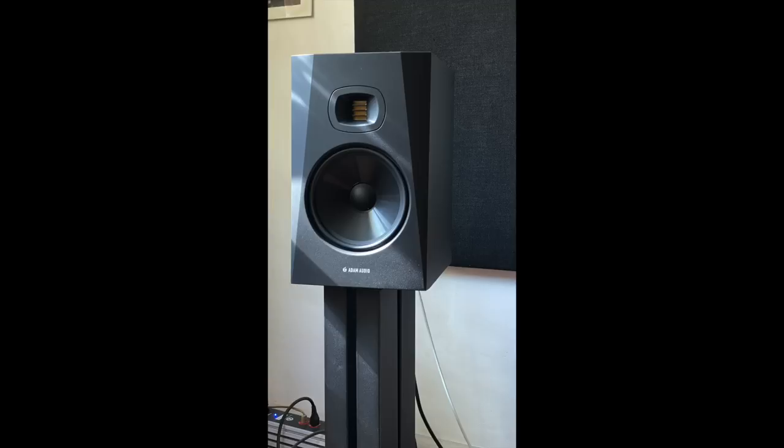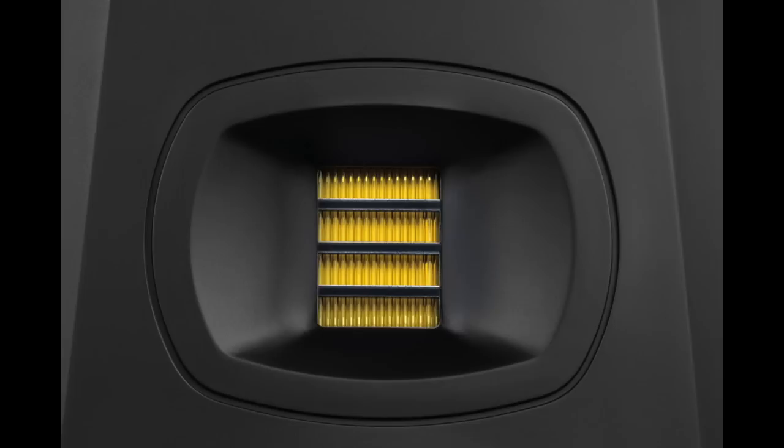One thing you have to understand right away about Adam Audio is that from day one their speakers have used air motion transformer tweeters, or as they call them, accelerated ribbon tweeters. They design and manufacture their own tweeters, which is pretty special.